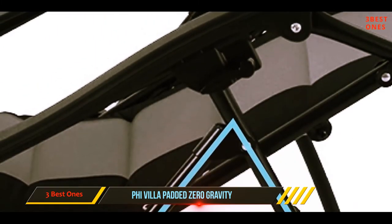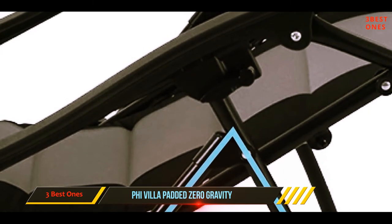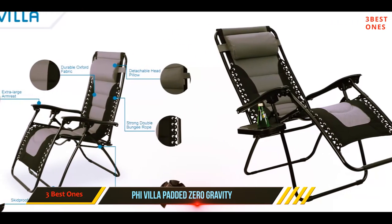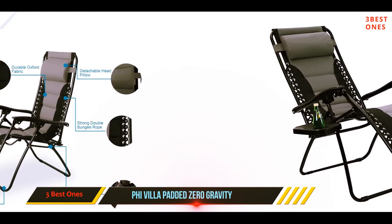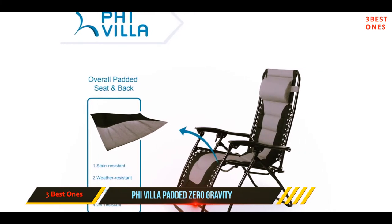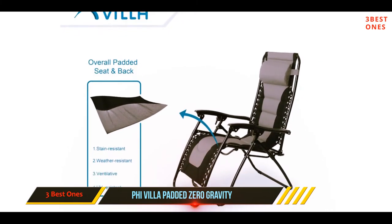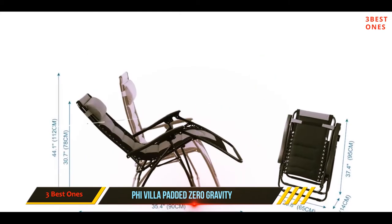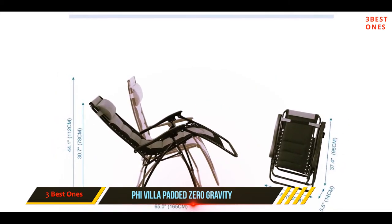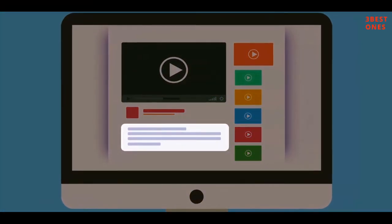When fully extended, the chair is only 55 inches long, which means users who are over six feet tall may not feel entirely comfortable — something several users mentioned in their reviews. The chair is intended for outdoor use, but the fabric is not waterproof, and some users found that the chair soaks in rain if left outside during a storm. Check out the description for more information and the latest price.